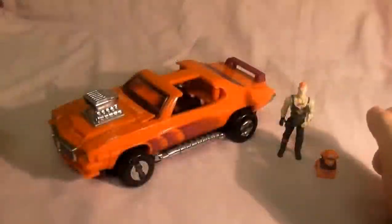Hello Miles fans, welcome to my comics and toys videos. We are carrying on looking at Miles vehicles and today's one is the very cool Stinger, driven by Bruno Shepard. Let's take a look at it.